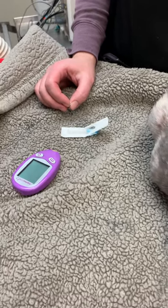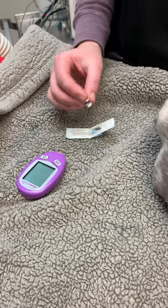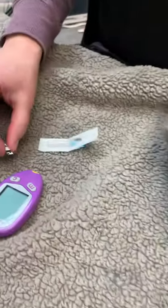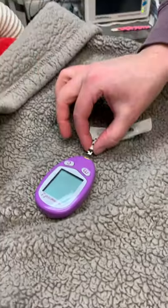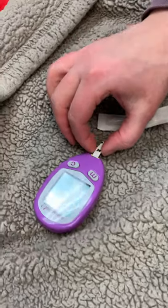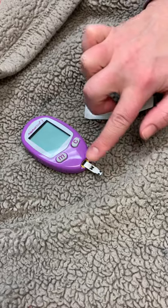We're gonna walk you through how to get a blood sample to use your blood glucose monitor at home with this little kitty. Before I poke her, I put this into the glucometer — I don't push it in though, I just have it set so that all I have to do is push it.